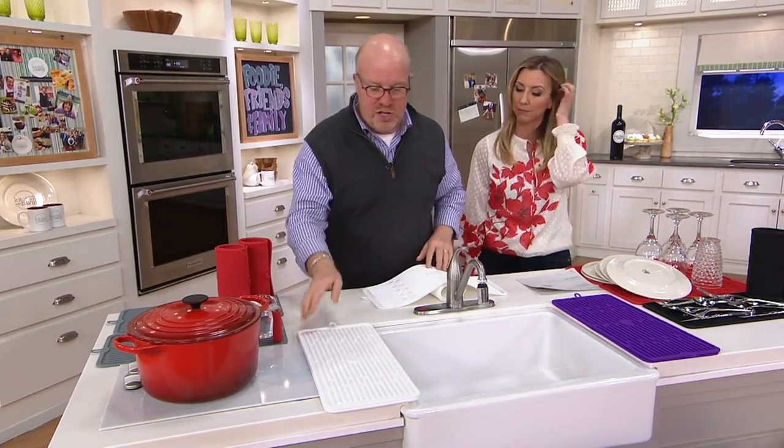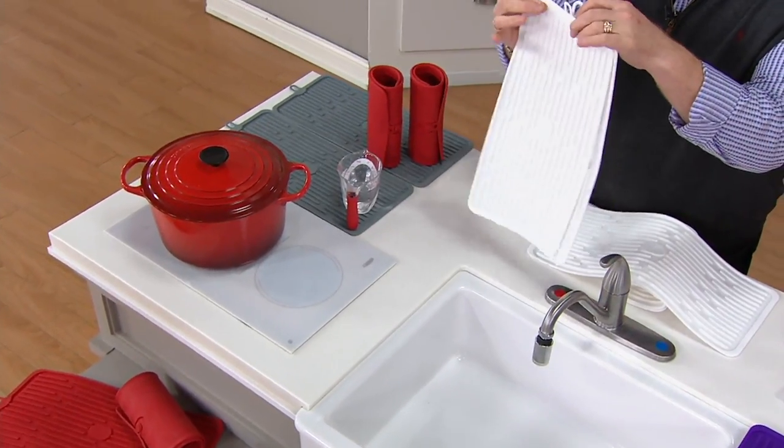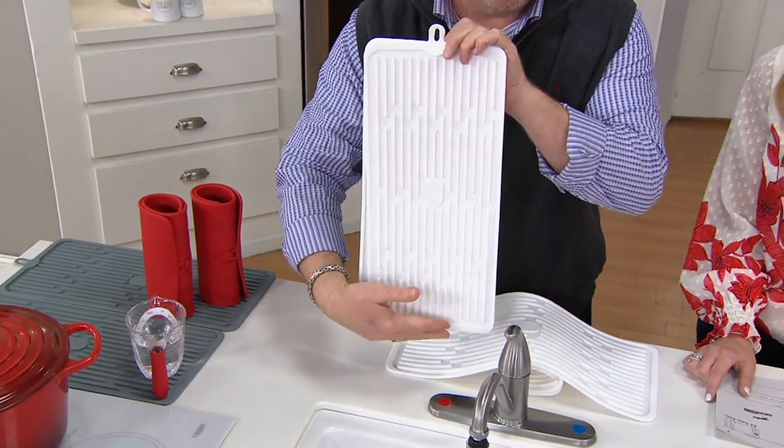Here it is. What I love is you get a set of two. Not only do they roll away, but they're pure silicone. They can take any heat, they will not stain at all, they cannot absorb any color, they cannot take any odors.